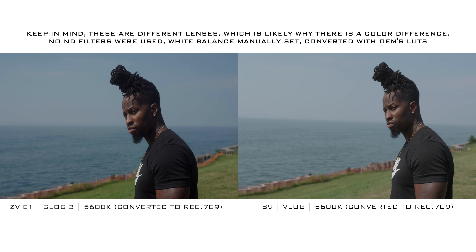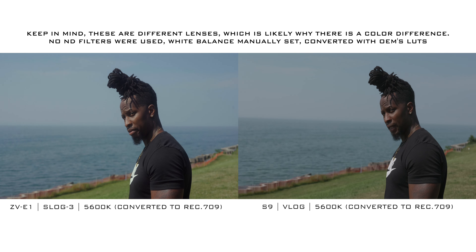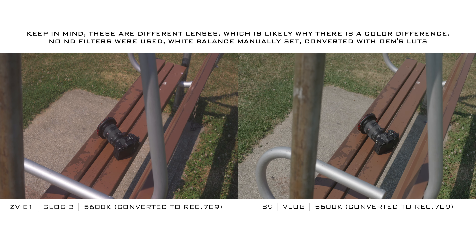The ZVE1 has lower megapixels but much faster readout, pretty much no crops across all formats, and goes up to 4K 120. Both can shoot higher frame rates in 1080p. This is kind of a toss-up — you've got to pick which works better for you. For me I prefer the ZVE1 because I shoot so much slow-mo and I hate dealing with crops. When it comes to actual image quality, the S9 is a tad bit sharper because it's oversampled from a 6K sensor.